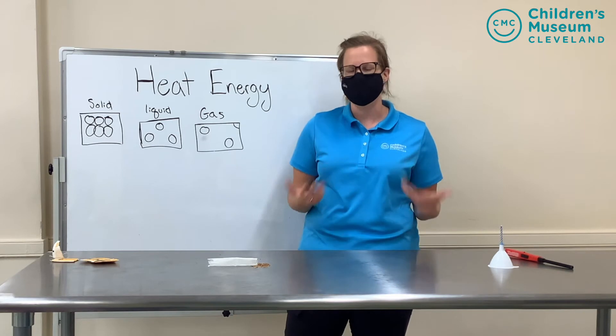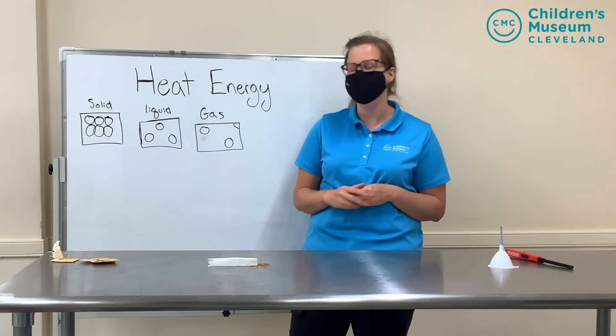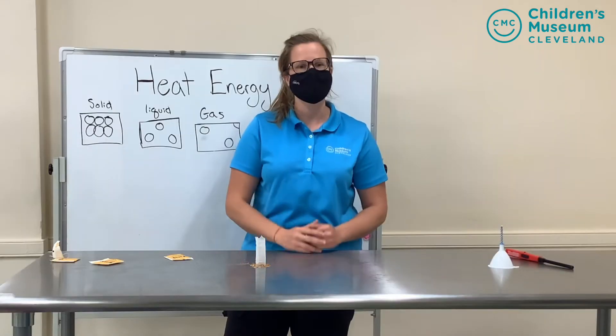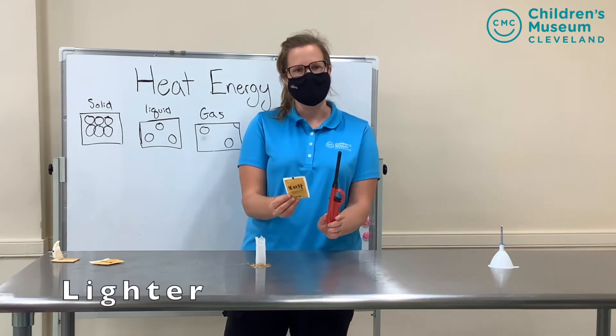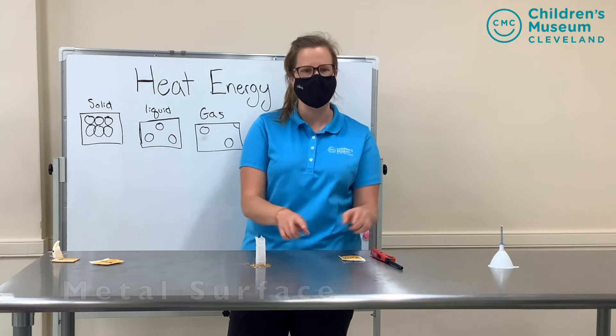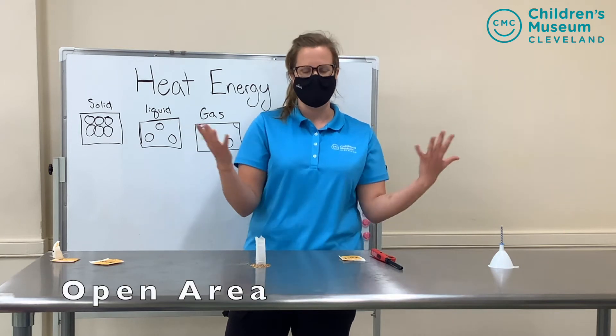So we're going to use heat energy today in our experiments to do the same things. We're going to take the states of matter and make these molecules go faster to create some reactions. Our first experiment today uses a tea bag and a lighter — that's all you're going to need. It's also best to do this experiment on a metal surface or a ceramic plate and also in an open area.